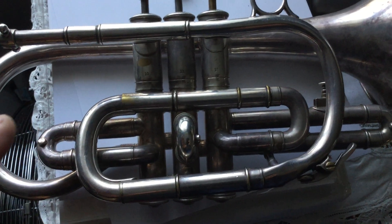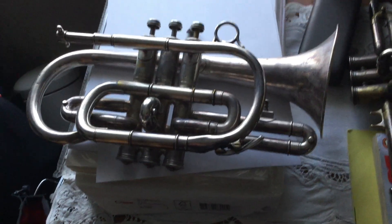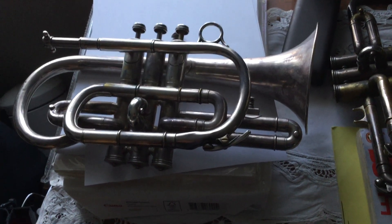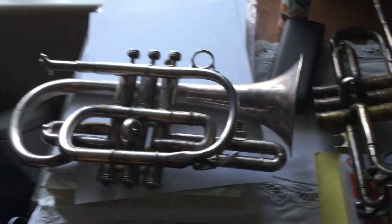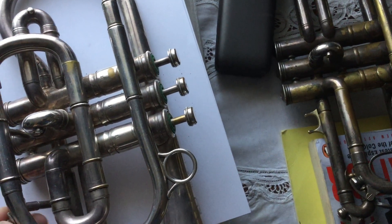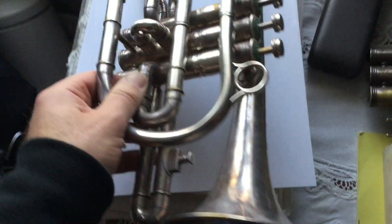I would say it's about a hundred pounds worth of work. Also, the bail is very badly damaged — it's obviously landed hard on that at some point in two places. But that doesn't take much to sort out; that's easy. I can do that in about half an hour's worth of work.